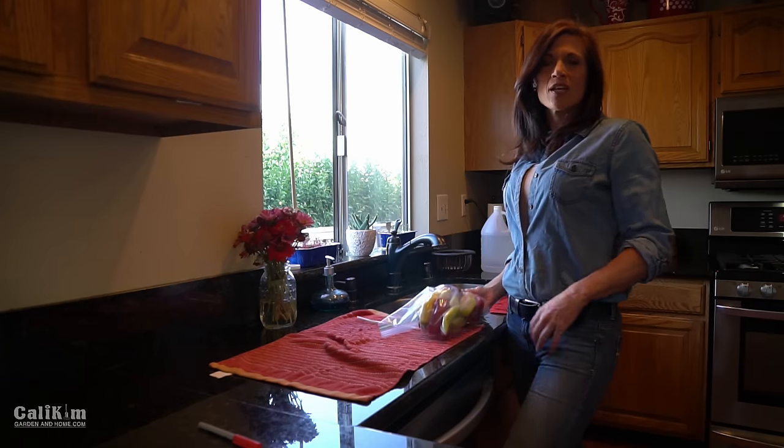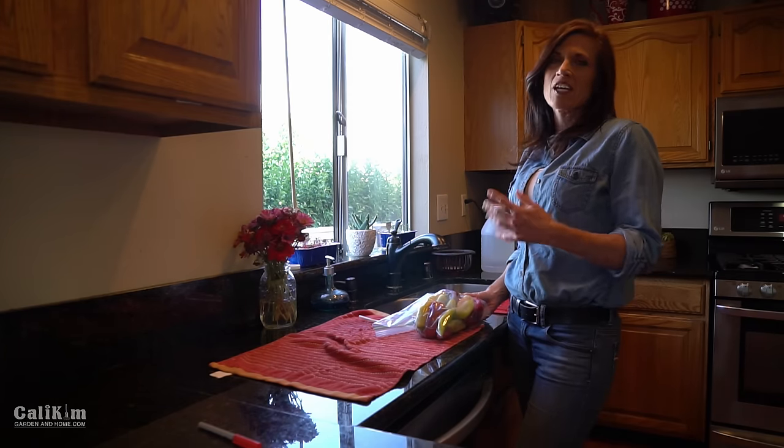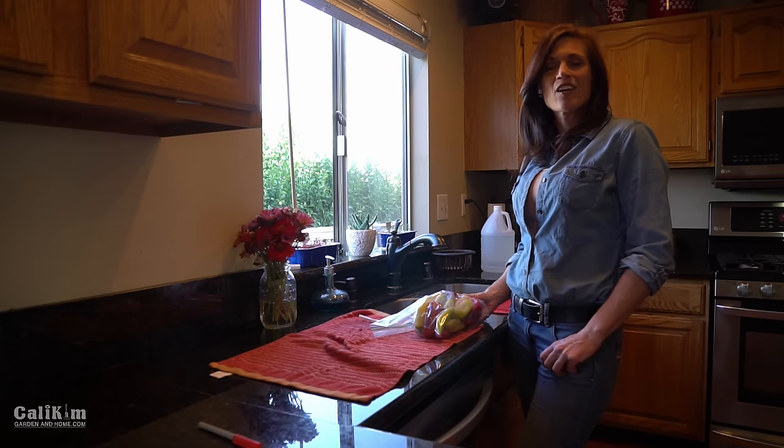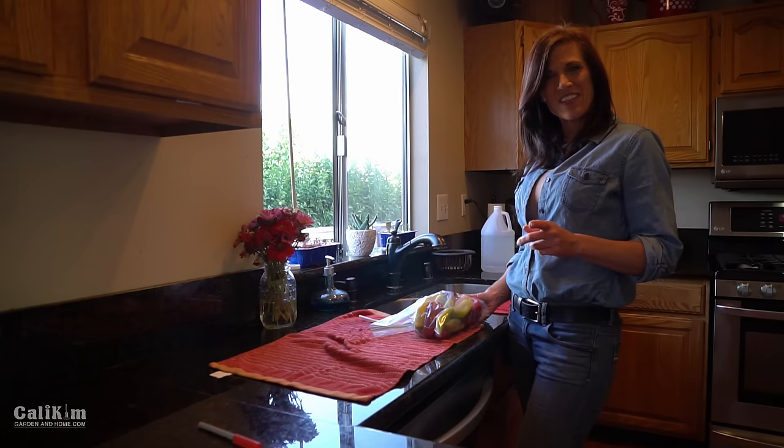So there you have it — a quick easy pepper freezing and preserving tip. Hopefully this helped you take care of some of those peppers you might still have out in your garden. Comment below and let me know what you'd like to make out of your garden fresh peppers. Thank you so much for watching — we'll see you on the next video.